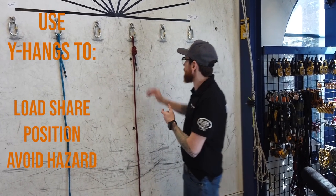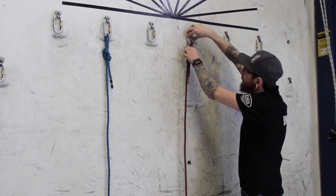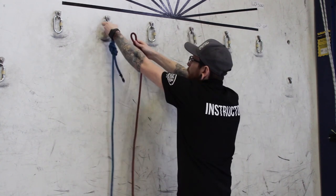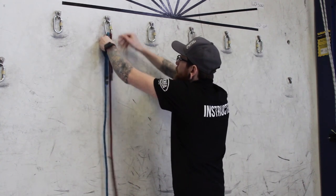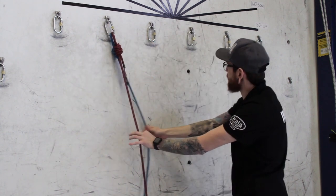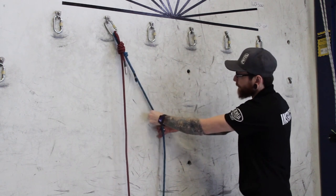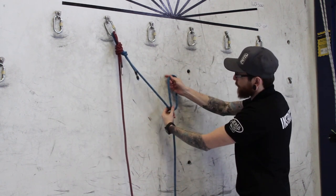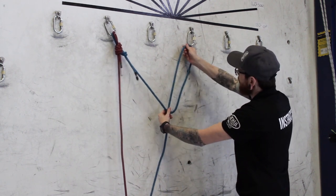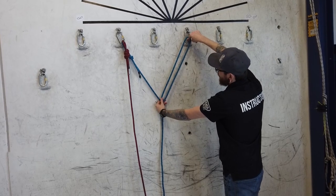We're going to match up these two eights onto the same anchor, and then one at a time we're going to find where the apex of our Y will be hanging. Pull up the first loop of an alpine butterfly to the second anchor.